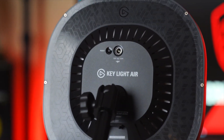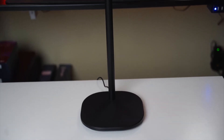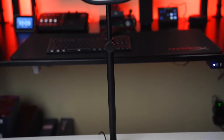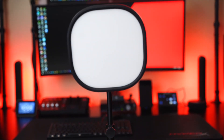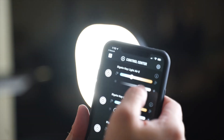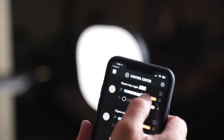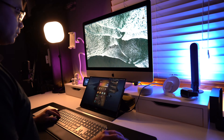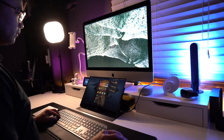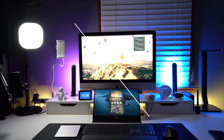The Elgato Key Light Air is a very well-built WiFi product that can be used for many applications. I love the small compact size and the ability to control it with your mobile device and desktop application. The brightness and color temperature sliders are great, and it's just so easy to control, especially with the integration of Elgato's Stream Deck. Although the price of $130 might turn away some people, just remember you do get what you pay for. Would I recommend this light? Yes, I would definitely recommend it to gamers, streamers, and content creators. I just love the seamless integration and Elgato knows how to make their products work together.